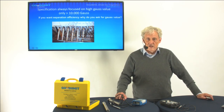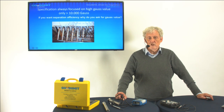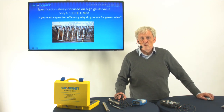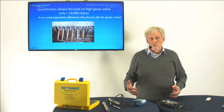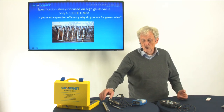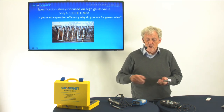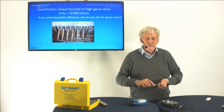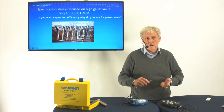Let me start with the main thing: the open pole system. I see them a lot, but it's very dangerous and not acceptable for food. Why do people make that open pole system? It's very logical — because if I can measure directly on the bar on the magnet, I have a very high Gauss value, and that's what you ask for, so they make it.